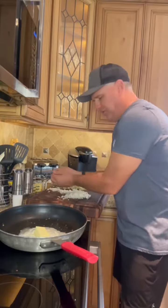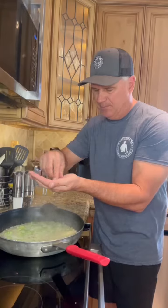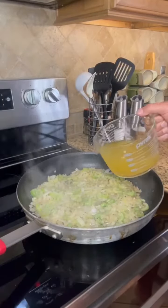Same pan, half stick of butter. Add the onions and celery. While these are sweating out, let's add some sage and some thyme, salt and pepper. These smell great, they're cooked down.